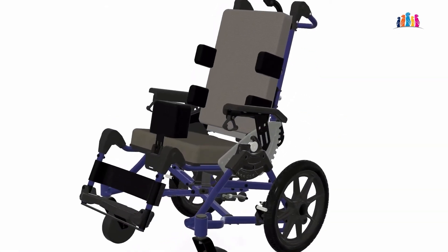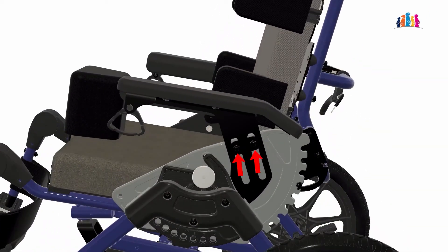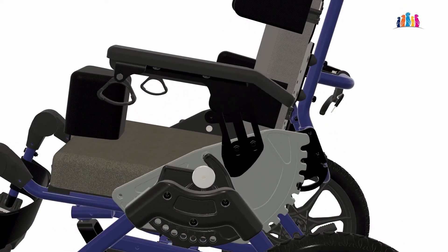The armrest adjusts quickly and easily with one tool. There are two bolts that must be loosened to adjust the armrest as required. It is adjustable for height and angle.